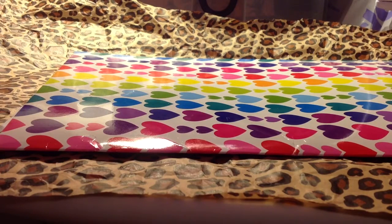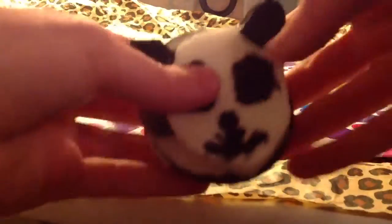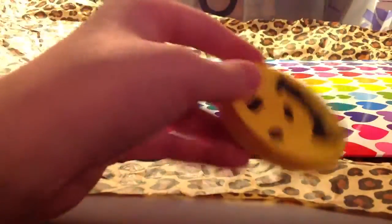Hey everyone, so this is going to be craft update number 3. I'm just going to get started with the homemade squishies. First I just have this panda squishy — it cracks. It has a brown center and it's supposed to be a biscuit. And I have this smiley face squishy, super daver squishy.